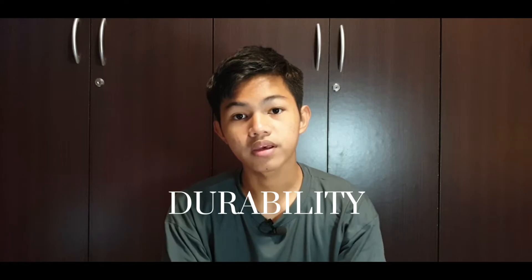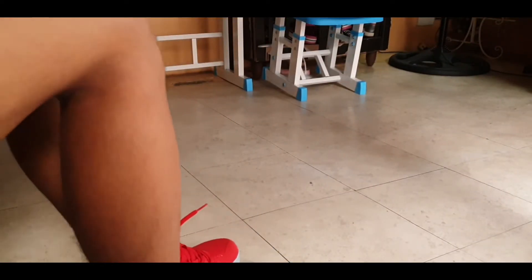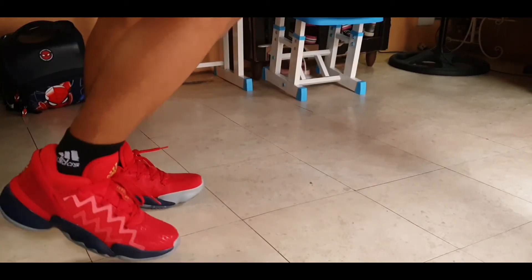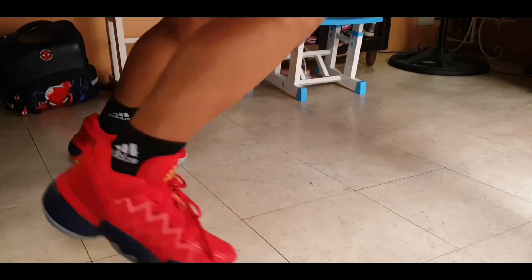Let's talk about durability. Since it has translucent traction, I wouldn't recommend playing outdoors in these sneakers. For playing indoors or on dusty courts there will be no problems, and since it does have some thick materials I think this will last you a long time.